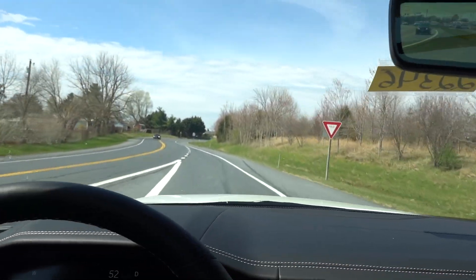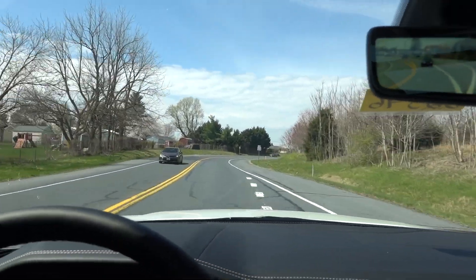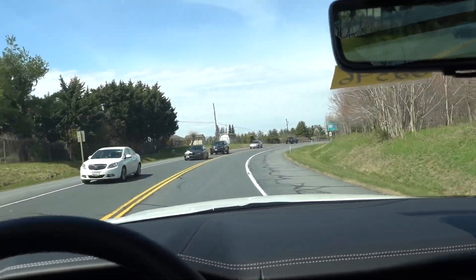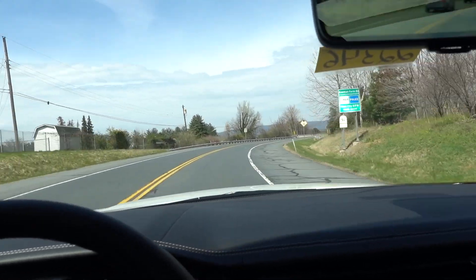Taking a turn and accelerating — oh man, this feels really good. It's hard to believe this is an SUV sometimes. When I've driven these in the past I was just so amazed by how well they handle. They're quiet, and the interior just feels like home almost.